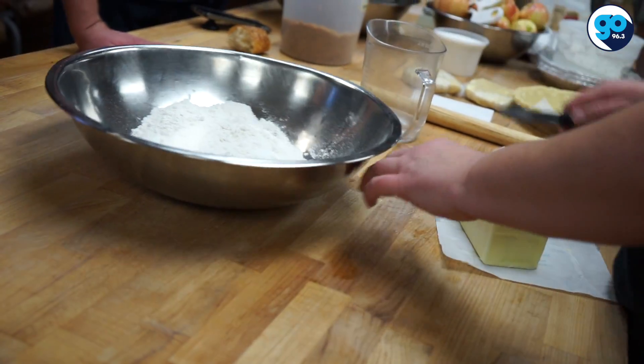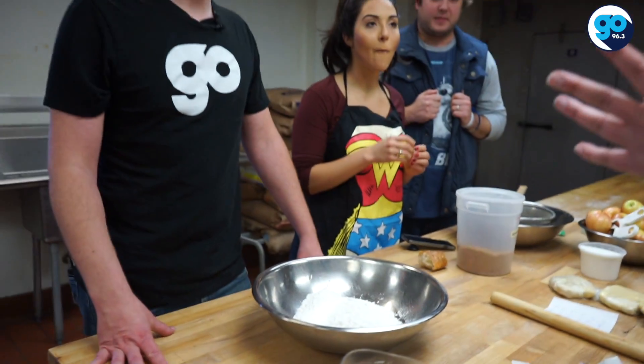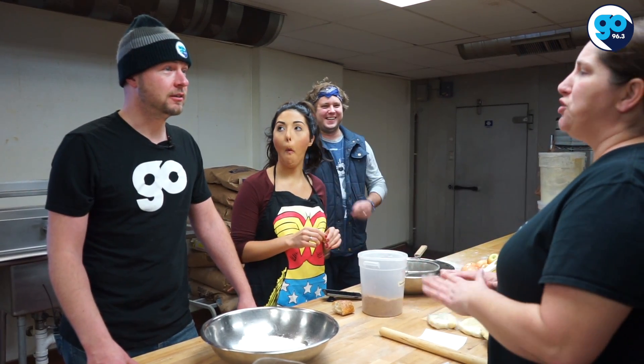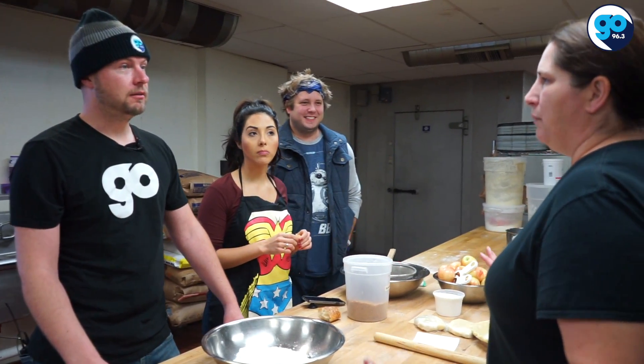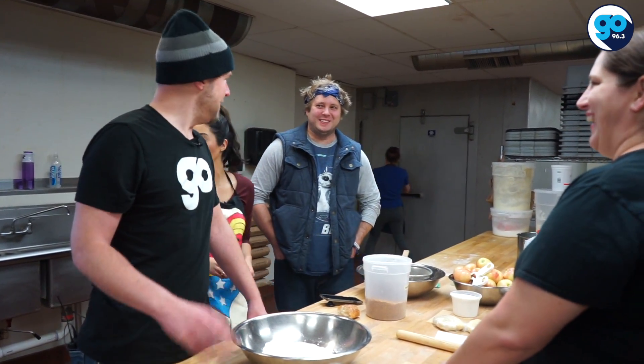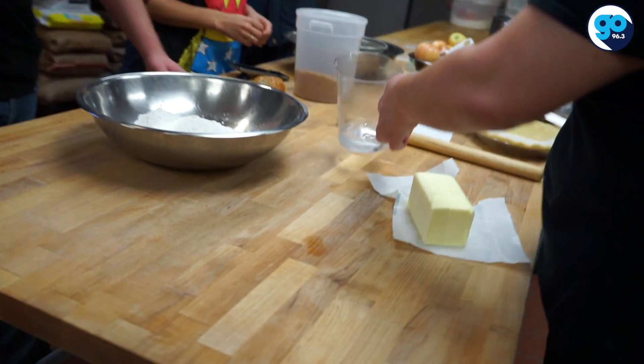So I have my salt, my sugar — you want to mix those together. What about powdered sugar? No. Never. You probably shouldn't ever use powdered sugar for anything. It's not amazing. This is embarrassing. Pie guy is already embarrassing themselves. I'm asking questions! Never powdered sugar. Never.